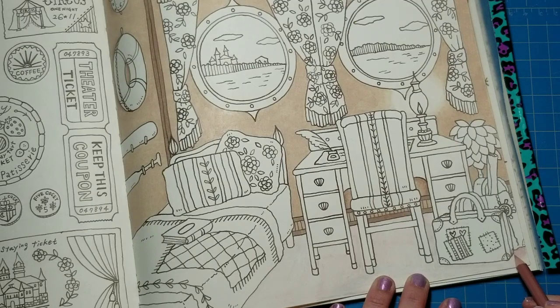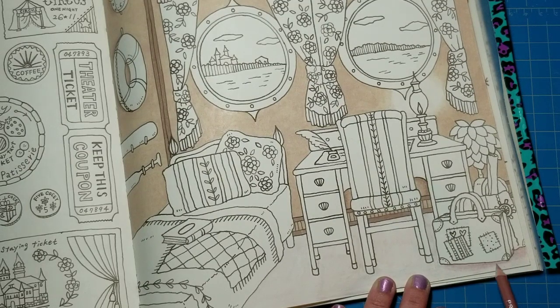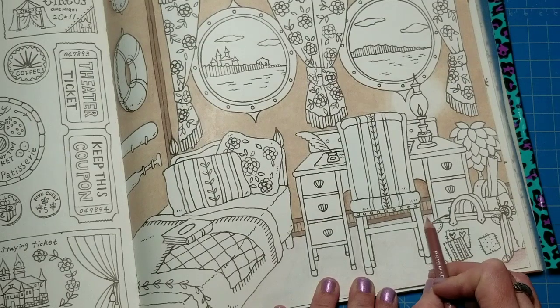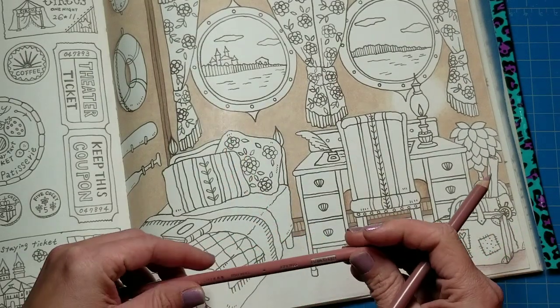I'm going to take my darker color, clay rose, and start putting in some of those shadows. You could also use a gray or the complementary color of whatever that particular color would be — I'd have to check my color wheel. But with the Prismacolor 150 set, I think it's just easier to choose the color in the same family that's just darker. So there's the shadow for those bags, and we're going to come in again and darken that up.